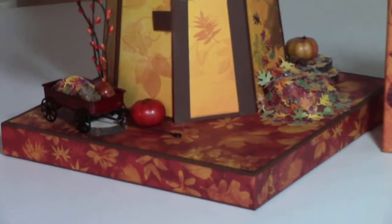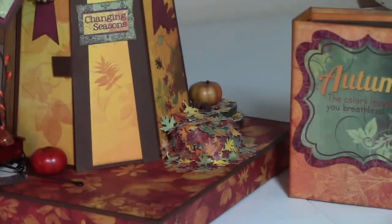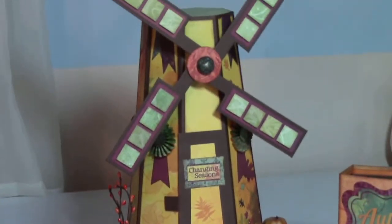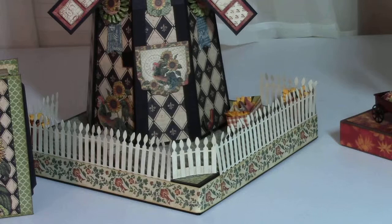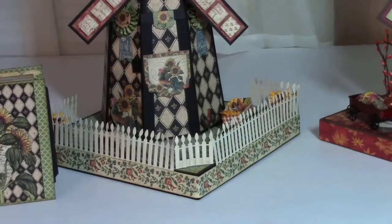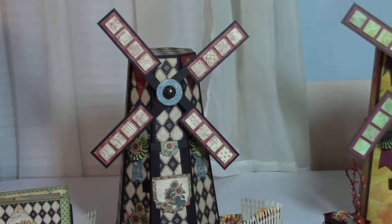Let's get some detail. In the autumn windmill I've got a wagon, a pile of leaves, and a mini album which I'll show in more detail on my second video. The French country has a fence with a handmade well barrel, and you can see those blades that move.